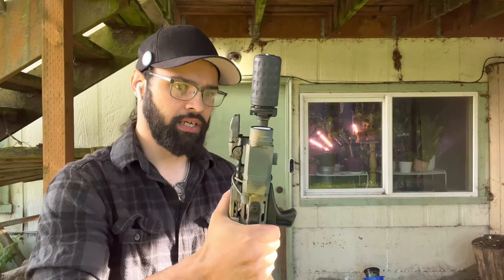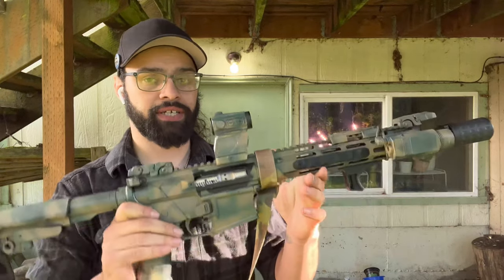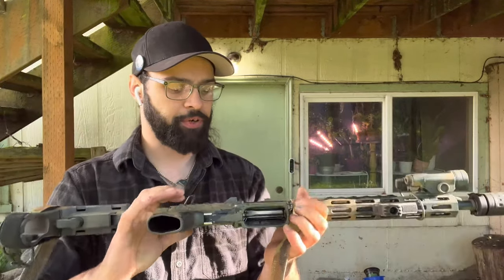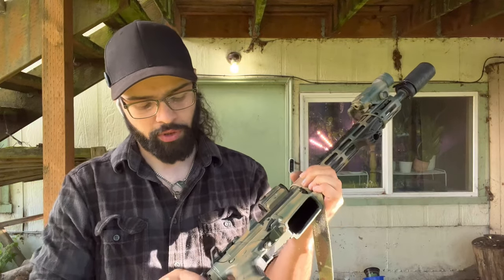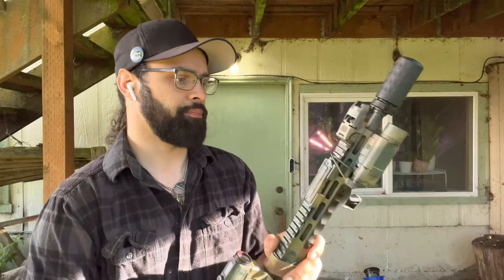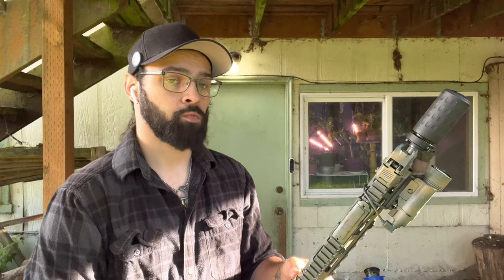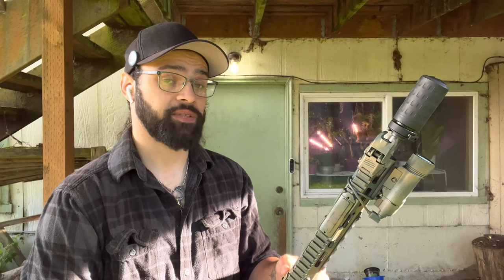That's literally everything — thanks for coming, glad you're here to hear me gush about my project pistol. I'm gonna do the governmental paperwork on it and maybe it won't be a pistol by end of year. I'm pretty sure they're gonna outlaw the SBA3 soon, so I should probably do that. But I got that cool blast suppressor.